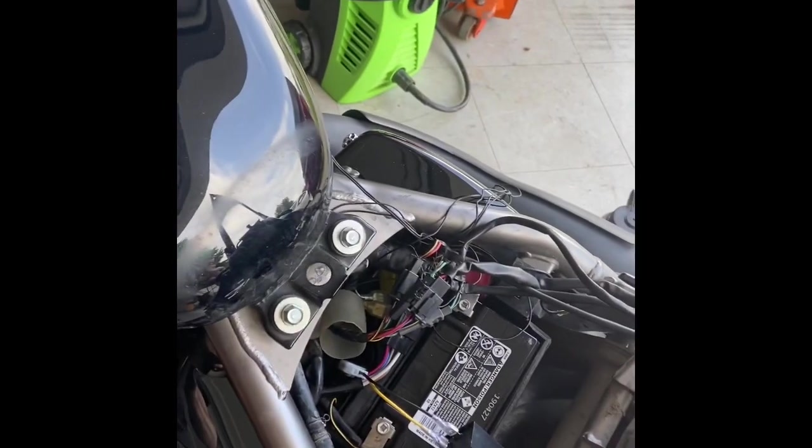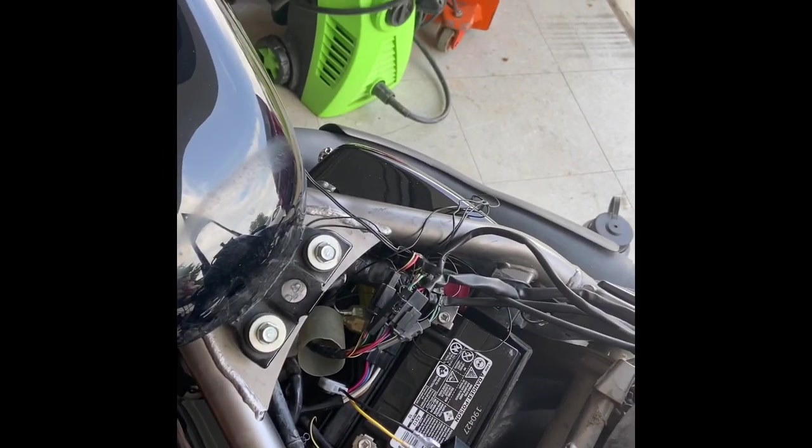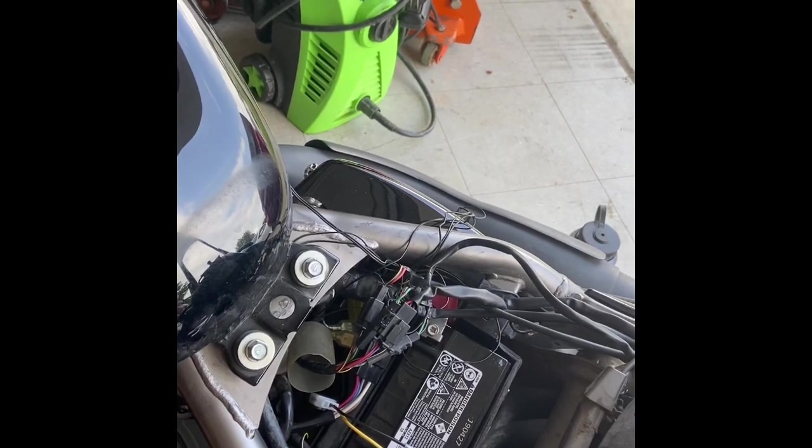All right, now we'll go ahead and get all this wiring cleaned up in here from the last van, and then we'll jump back to the back of the light.